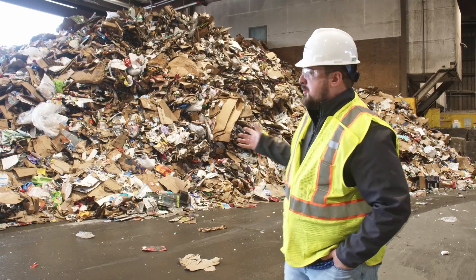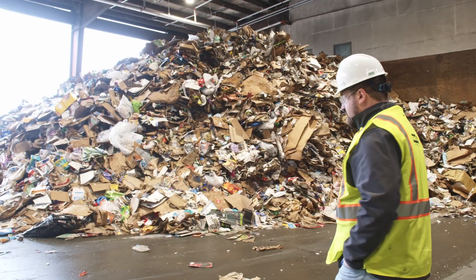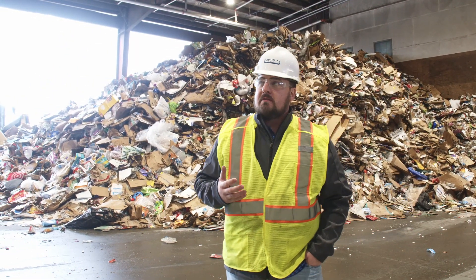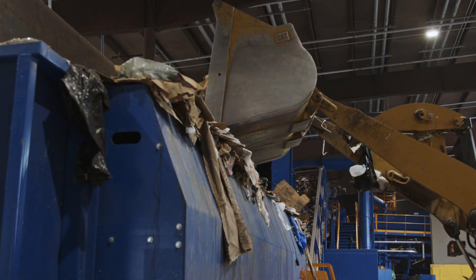Take a look at the single stream pile behind me. See how everything is co-mingled together. As we work through the system you'll see the efficiency of the equipment that we've installed recently and how it helps us better sort and separate materials for end markets.